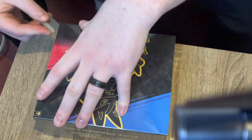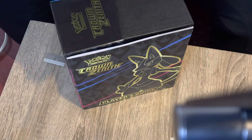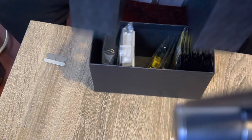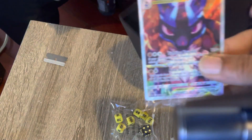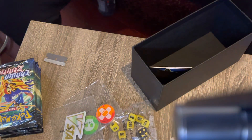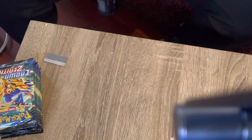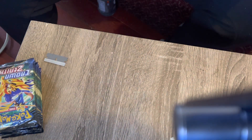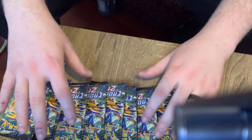Alright, we got the Crown Zenith ETB - laser blade small plate. I forgot about the promo card. I saw somebody selling the box for like eight bucks, just an empty box, so don't open this box. We got plastic sleeves, gold sleeves, and ten old packs.